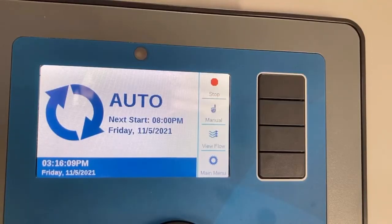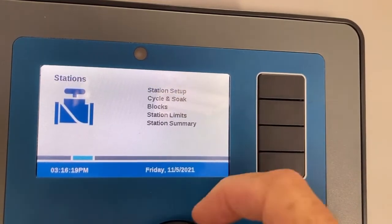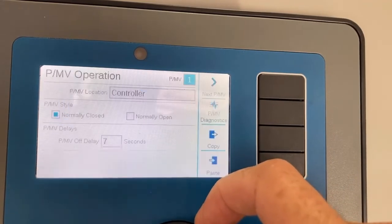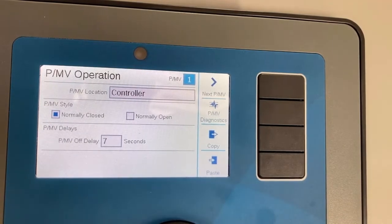The third step is creating the pump or master valve, called PMV. We scroll over to devices and select whether the master valve is normally open or normally closed — usually it's normally closed. From main menu, scroll over to devices, tap the dial, go to PMV operation, tap the dial. You can see pump master valve number one is wired directly to the controller and it's normally closed, so we'll leave it at that selection.